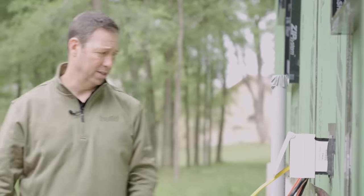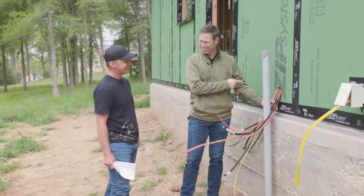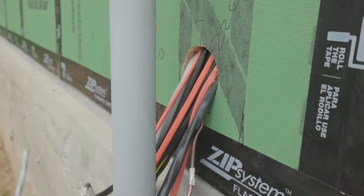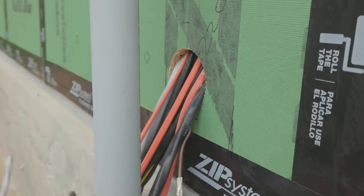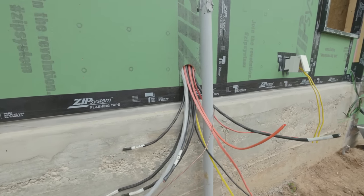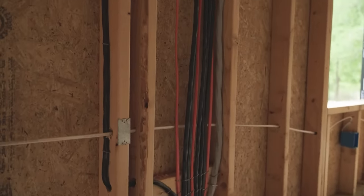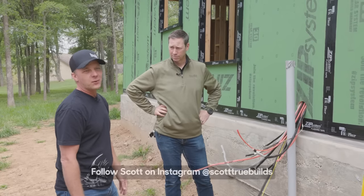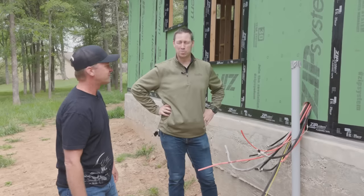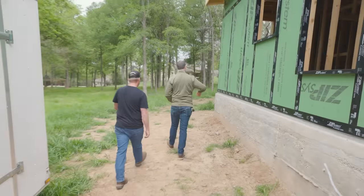There's a big gaping hole visible — obviously not a great airtight detail — but Scott has a unique way of handling electrical penetrations. He tells the electricians to do nothing special, then addresses it himself afterward. He'll share exactly how he deals with that on his Instagram at Scott True Builds — go follow him there.